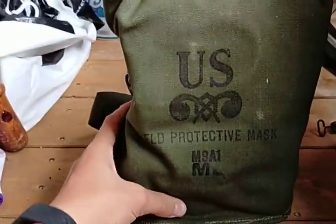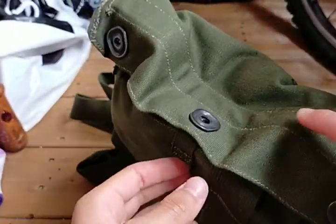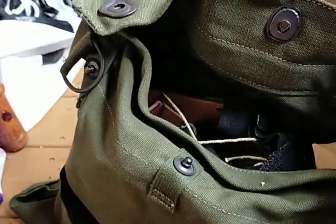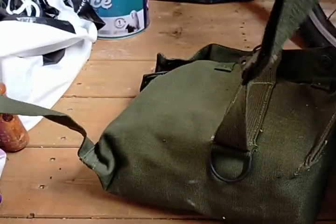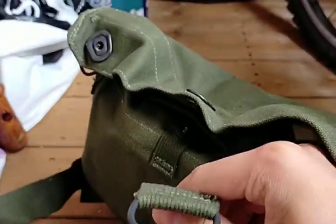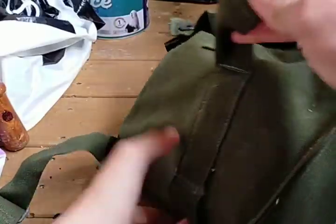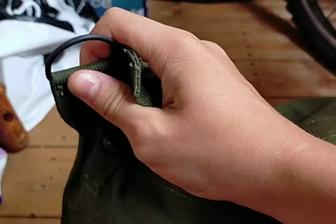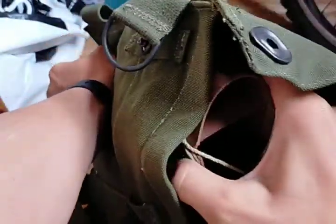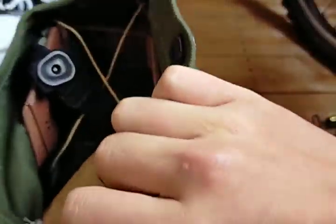So this is the carrier it comes in — it's a standard greeny-browny color canvas material, and it opens with poppers here. Sorry if I don't know how to undo this; this is my first time ever unboxing one of these type of masks. It does like this with the poppers. Then these are belt loops or webbing loops, I believe. There's the strap system — two clips that attach together. There's a waist strap here that clips on, and there should be another strap here — one goes around the leg and one goes around the waist.